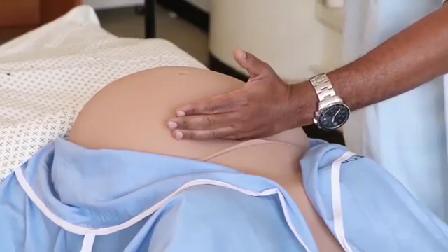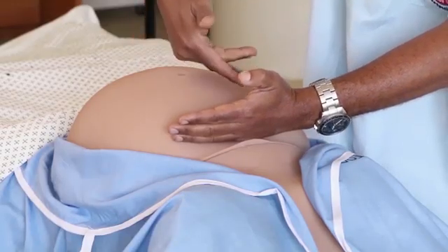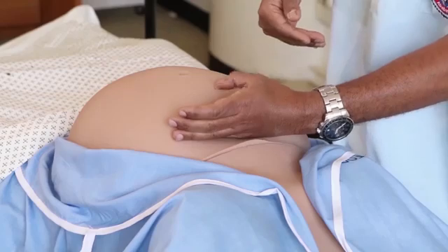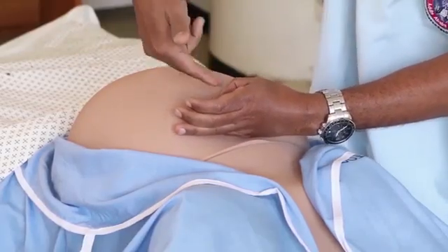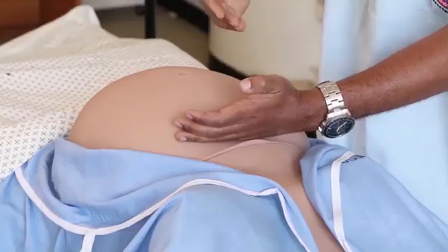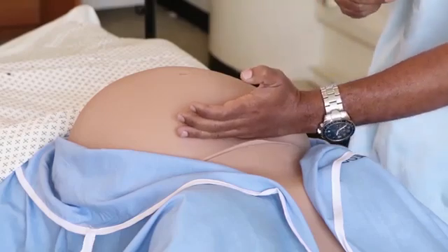The fundal height will then be measured either from the symphysis pubis using a measuring tape, or from the umbilicus using the fingers. When using the finger method, the dorsum of the right hand rests on the abdomen above the umbilicus, and the thumb of the left hand marks the level of the fundus. The remaining space is measured using the fingers — for example, this fundus is six fingers away from the umbilicus, which corresponds to a gestational age of 32 weeks.